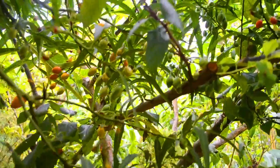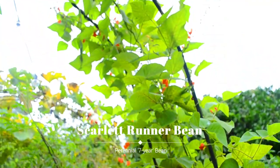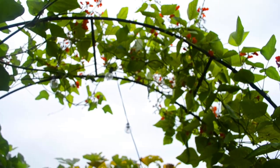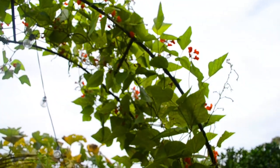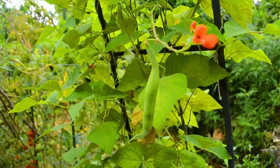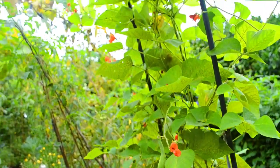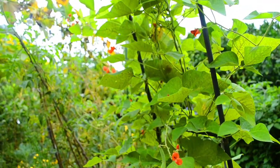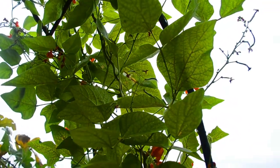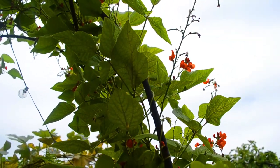Our scarlet runner beans have been pumping out stunning pink-red flowers this whole summer. But in Melbourne they are a late-flowering bean, so we've got our first beans coming along now. They don't love the heat — they can't set fruit in the heat. Some people come around and mist their plants with cold water in the morning and that helps fruit set, but we just don't have time to do things like that, so we'll work with nature.